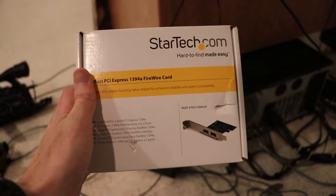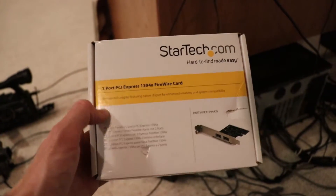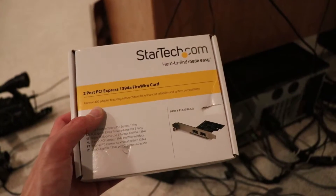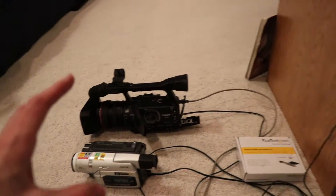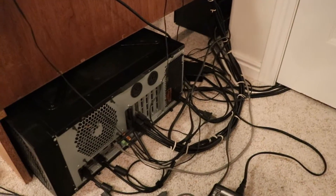So today I've got a StarTech 2-port PCI Express 1394A card that we're going to be installing into my desktop computer and trying out. You can see here I've got this StarTech 2-port PCIe Express 1394A FireWire card. It's a FireWire 400, so that should work with both of the cameras I need to work with.